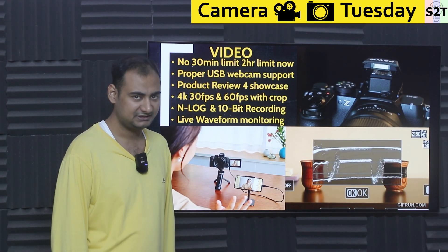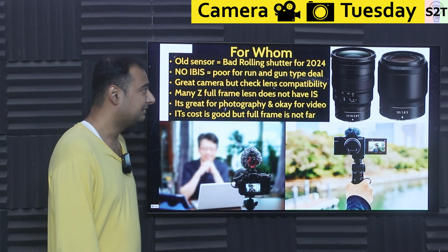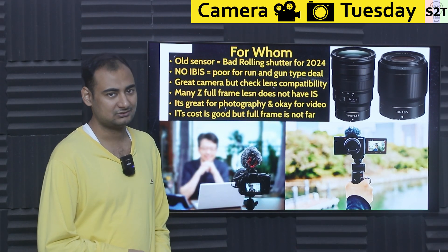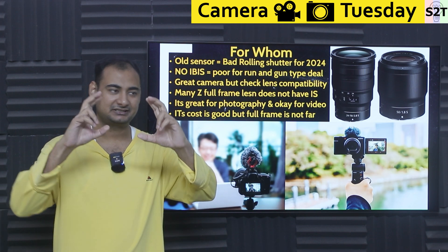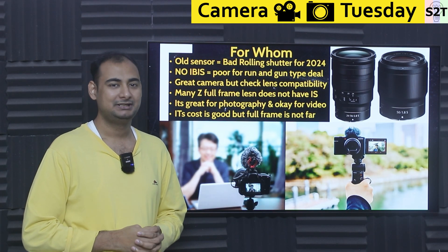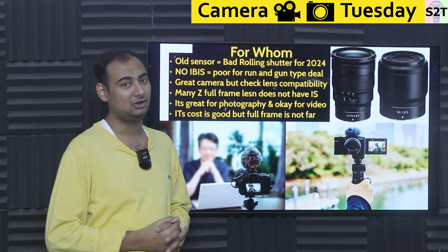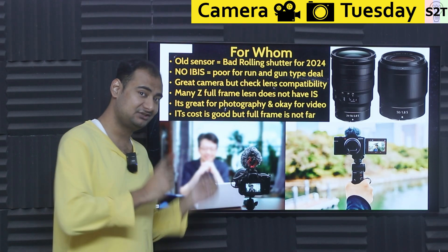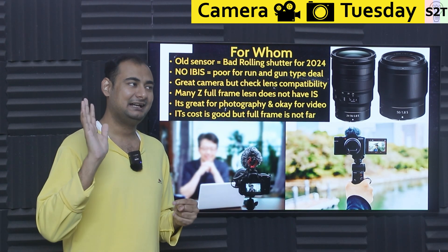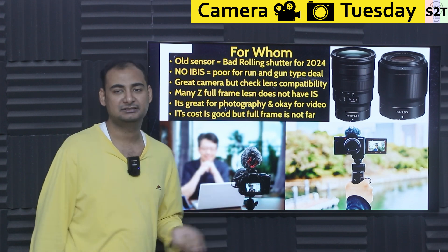So who is this camera for? One key penalty: the sensor is eight years old, so it doesn't have fast readout or modern rolling shutter improvements. If you do a whip pan or shoot while moving, the footage will look dated. In 2024, eight years is a long time. Additionally, it has no IBIS — in-body image stabilization — which at this price point is a concern. You'll get a jello effect from rolling shutter combined with extra motion blur from the lack of IBIS.